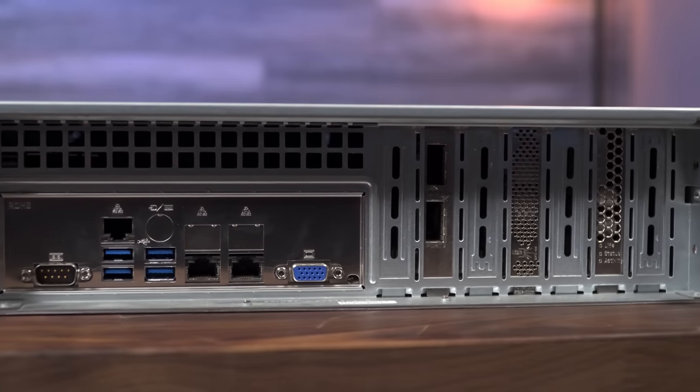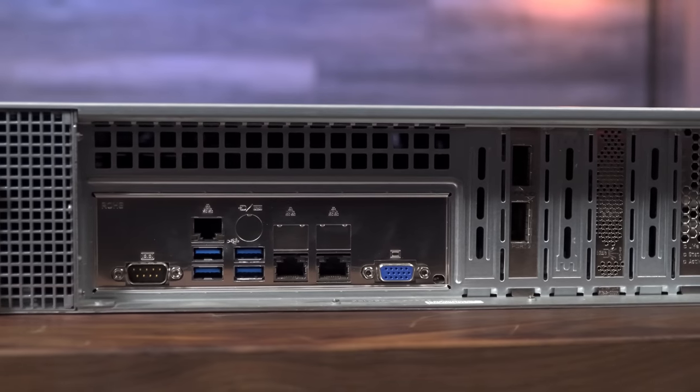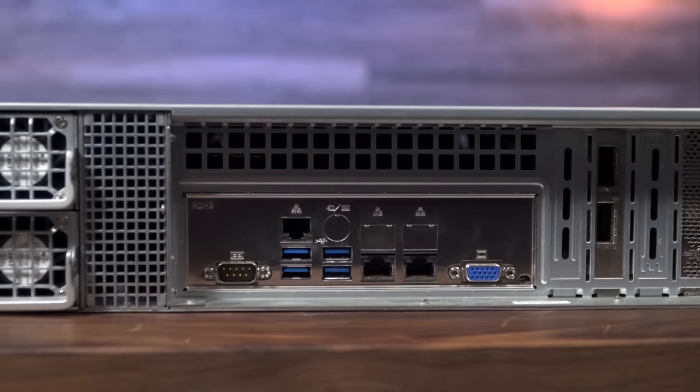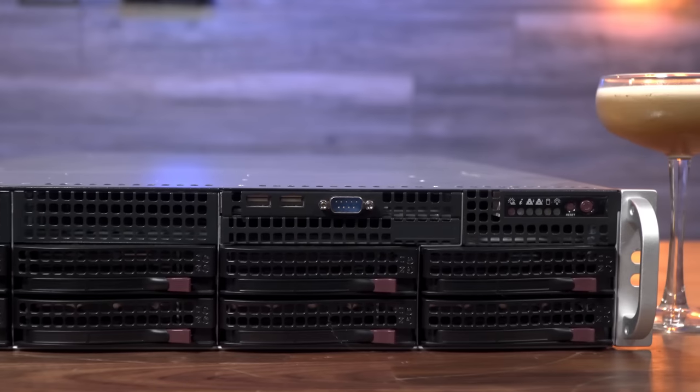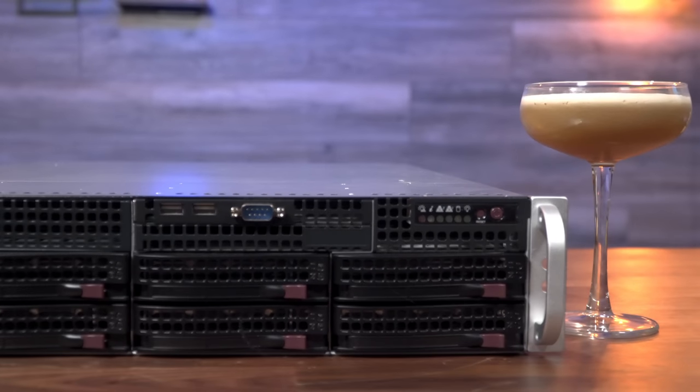Around the rear of the server, we'll find VGA for video, four USB ports, an RS-232 serial port, dual 10 gigabit ethernet on an Intel X550 chipset, and a dedicated IPMI port for remote management. On the front, there's another pair of USBs plus a second RS-232 serial.